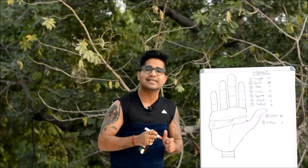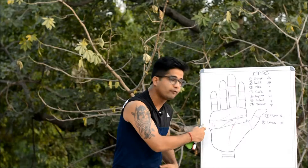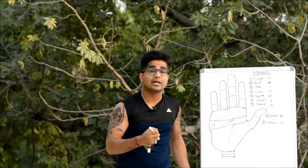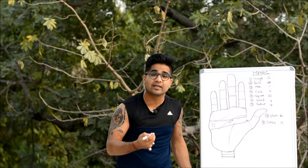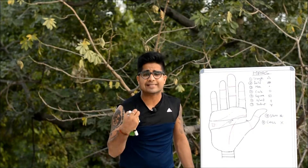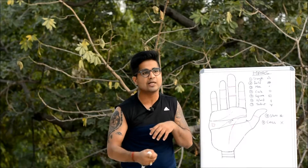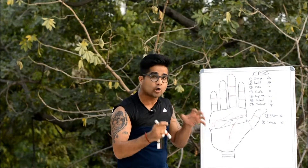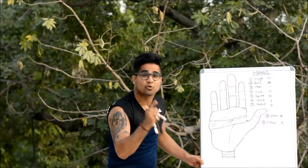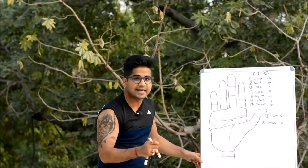The square is a symbol of protection. If found on the Outer Mars, it protects you from too much impulsiveness, rash decisions made out of anger, and any afflictions Mars could represent — be it accidents, injuries, or fear of wrong decisions. The symbol of square on the Outer Mars is a positive sign and a sign of protection.